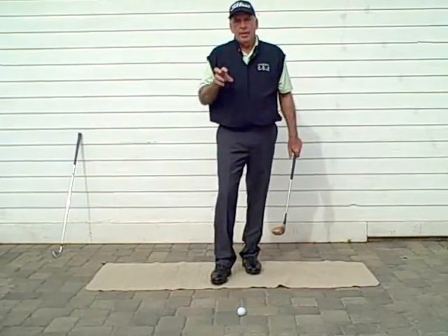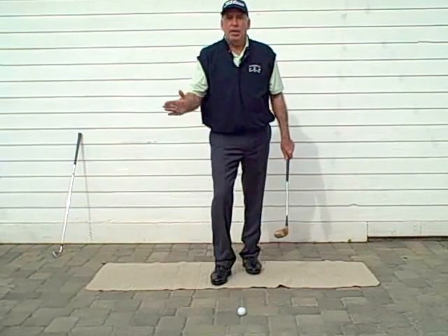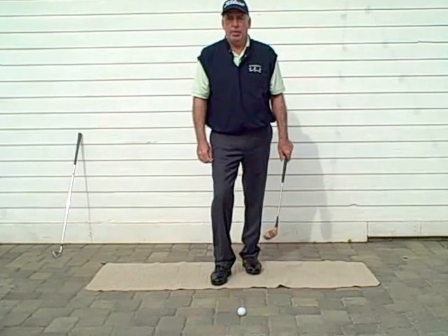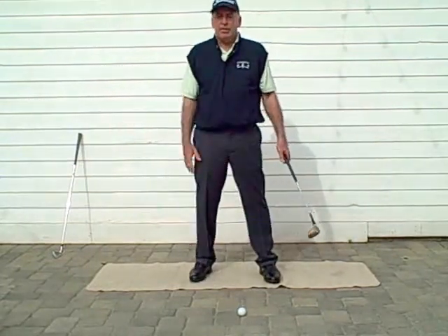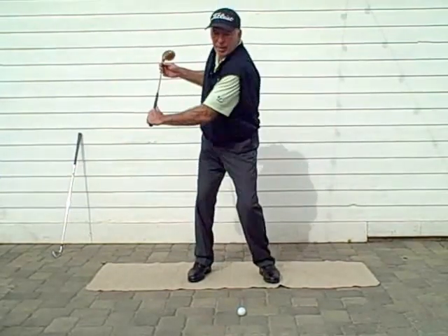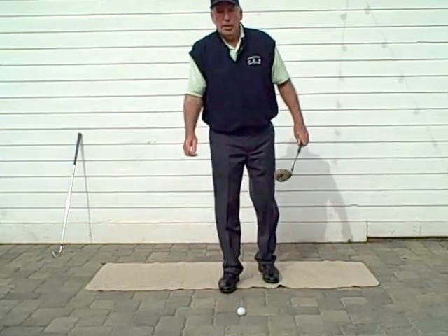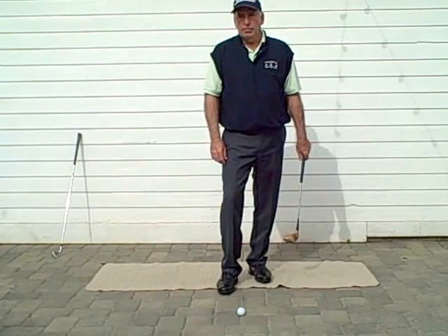With that feeling of the turning press, I'm going to leave you for today. Next week we'll get into what happens right after we pull the trigger and start making our back turn. John always liked to call it a back turn — you can call it a backswing, it doesn't matter — but he always wanted everyone to have the feeling that the back was turning towards the target. Until next week, I will see you later.